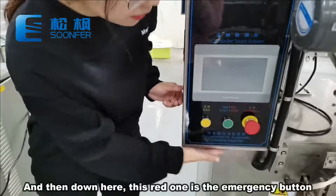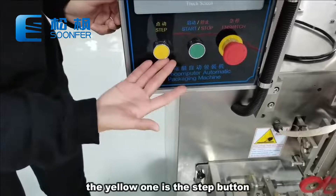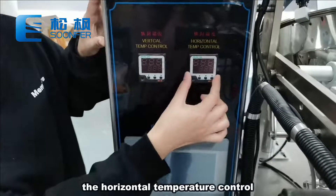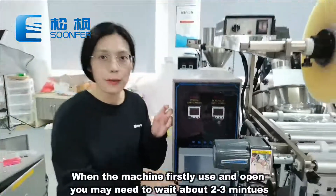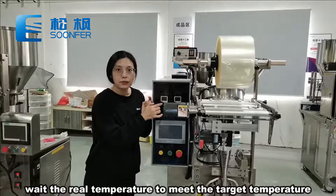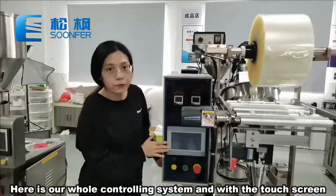Down here, this red one is the emergency button. The green one is the start and stop buttons. The yellow one is the step buttons. Here shows the vertical temperature control and the horizontal temperature control. When the machine is first used and turned on, you may need to wait about 2 to 3 minutes for the temperature to reach the target temperature.